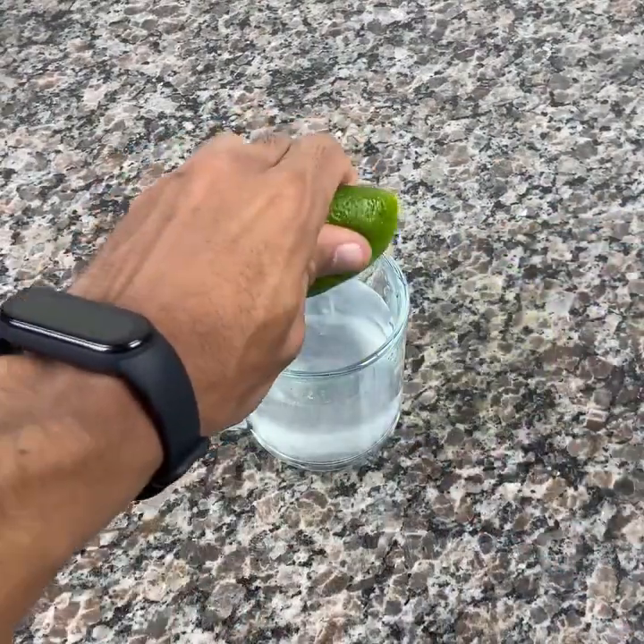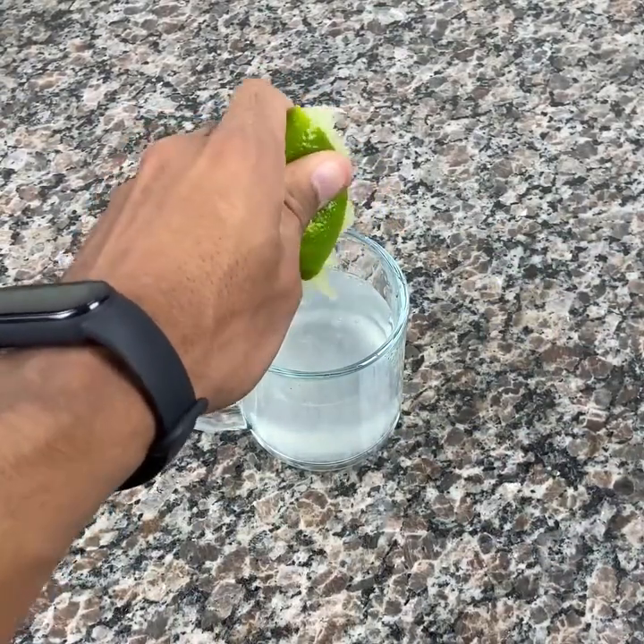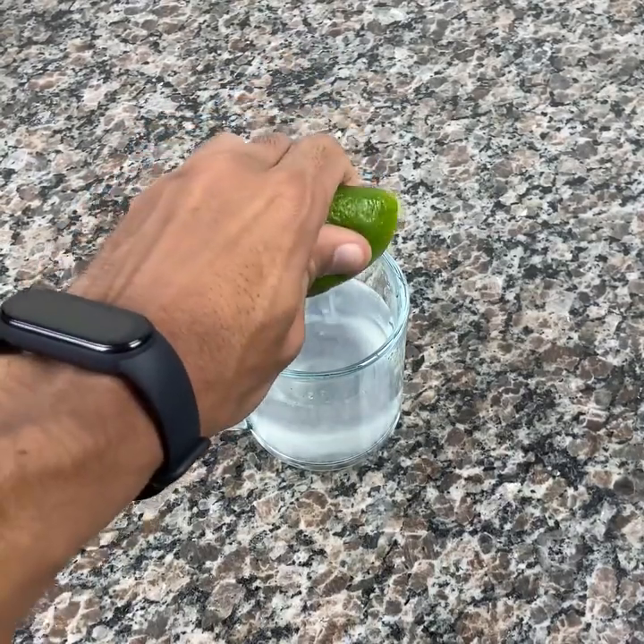Lemon is super good for our health. It is a natural anti-inflammatory, which ends up helping our intestinal flora. It also helps in the health of our kidneys and our body as well. It is very good for our health.